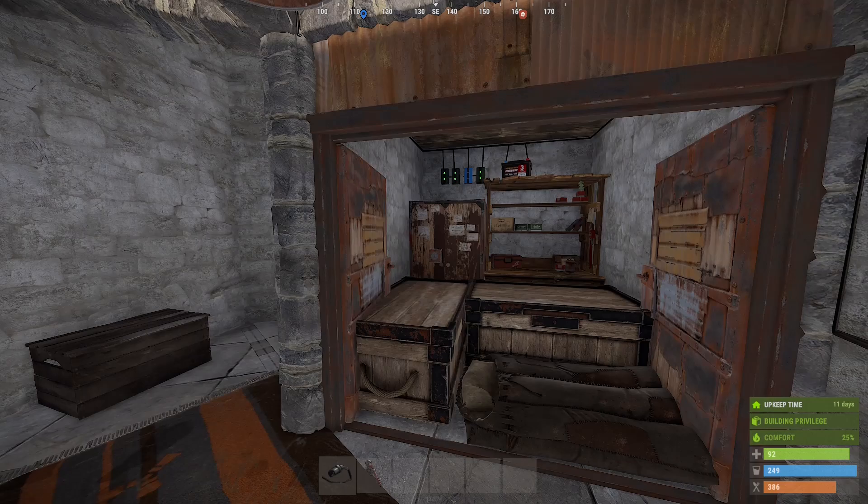Hello and welcome to Rust Electricity for Beginners. My name is Ozzy and in this episode we're going to create an auto feed system for our furnaces and add a battery backup to our electrical circuit.